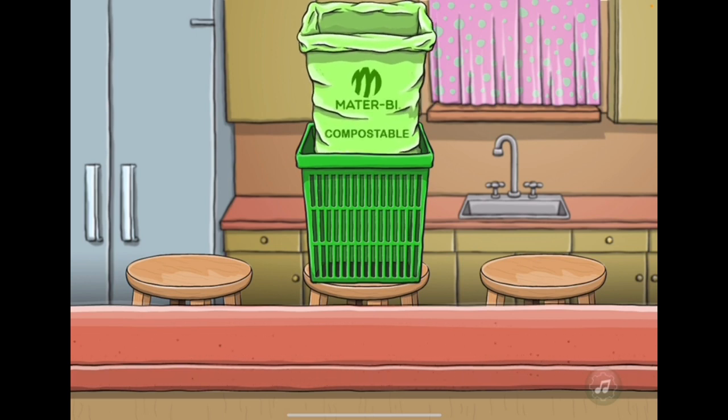Compostable bags have multiple uses. First, they can carry your fruits and vegetables from the grocery store. Next, they hold the food scraps in the food scrap can. And in a compost pile, they break down along with the food scraps and help the composting process. Tap the compostable bag to drop it into the can.